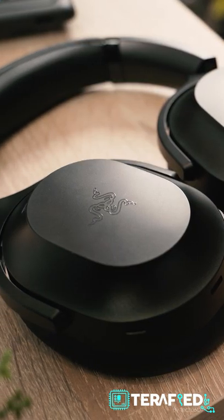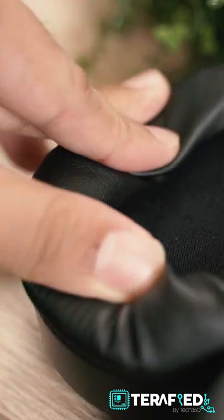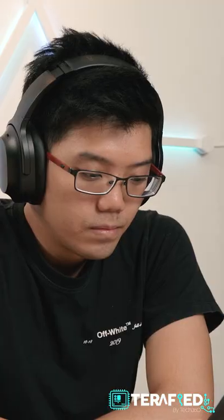If you are familiar with the Barracuda design, this will feel right at home. It's clean, minimalistic, and subtle. With how Razer is positioning this as a hybrid headset, it certainly does the job. Rock it out in a cafe or in a subway — you wouldn't look out of place.